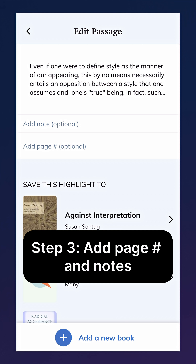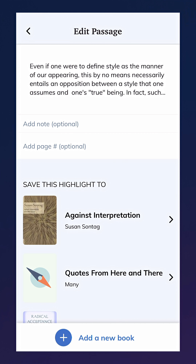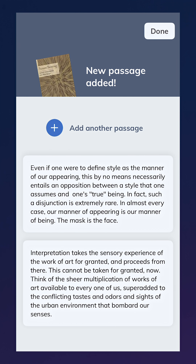And lastly, in step three, you can add a page number and any other notes you may want to attach to this highlight, and choose if you want to add this highlight to an existing or a new book. We've made it super easy to look up existing titles in our database.